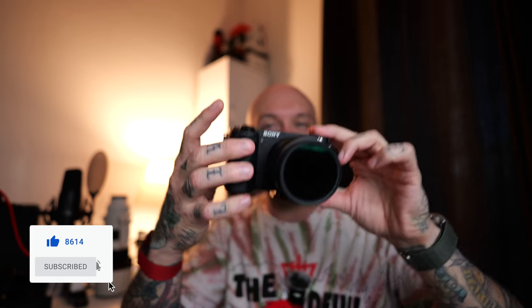Hello friends, welcome back to the channel. Thanks for stopping by. I've been completely fanboying over this camera right here, the a6700.